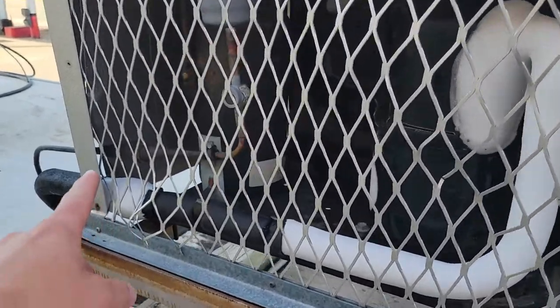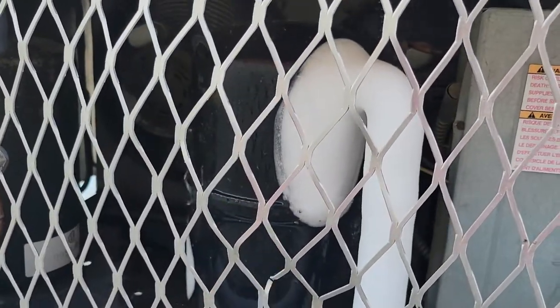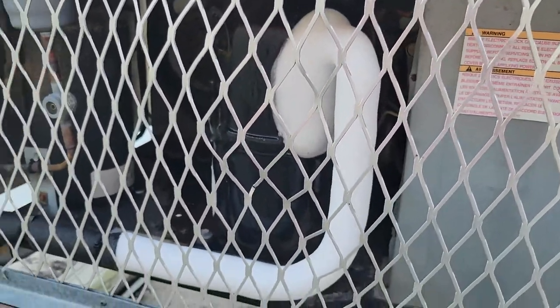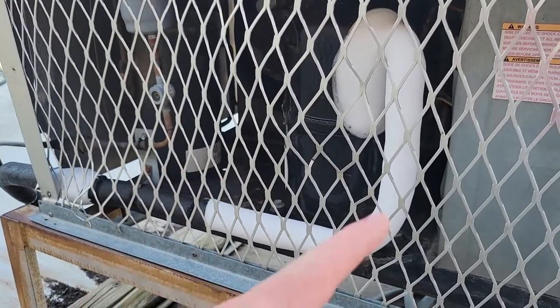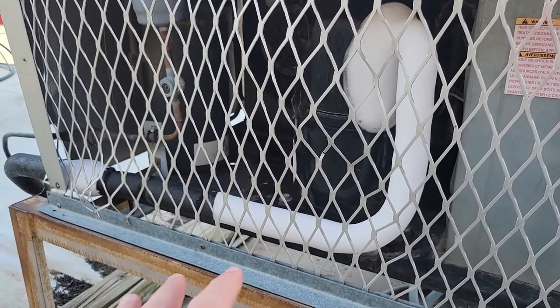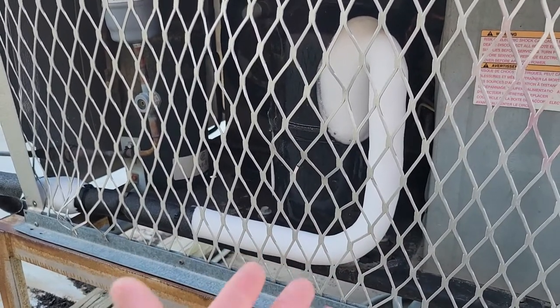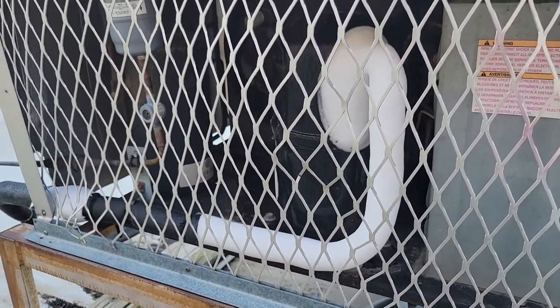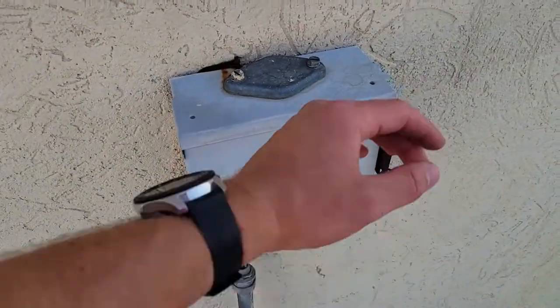So here you guys can see this is all frozen over and that is our compressor. It's frozen over so it means it's not cooling. I'm going to go ahead and show you guys inside what the unit in there looks like — it's also going to be iced over — so we're going to thaw it. First step is to go ahead and kill the power.